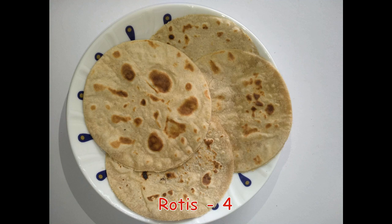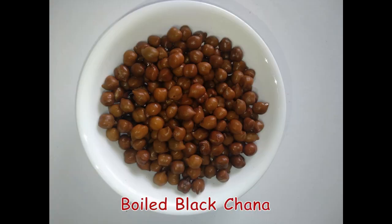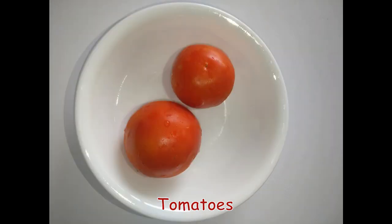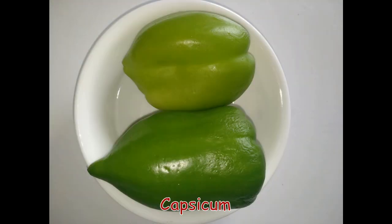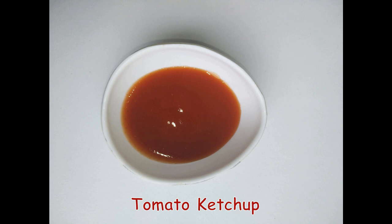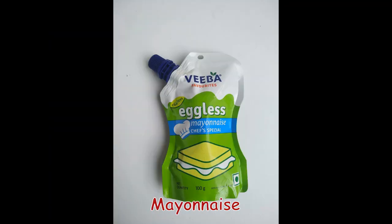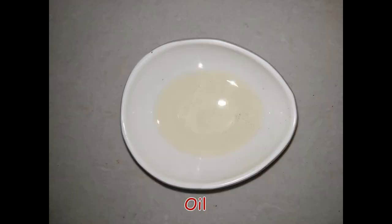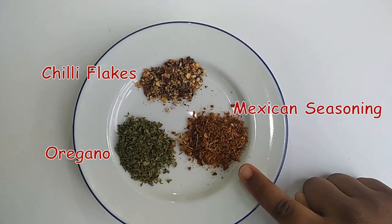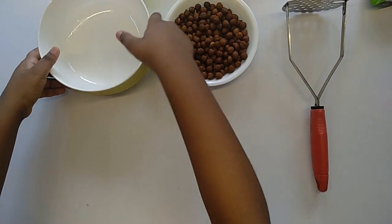I thought, why not combine this Mexican delight with my favorite comfort foods and see where it takes us. Here are the ingredients: 4 rotis, boiled black chana, lettuce, onions, tomatoes, capsicum, boiled corn, tomato ketchup, mayonnaise, cheese, butter or oil, chili flakes, oregano, Mexican herbs, and salt.